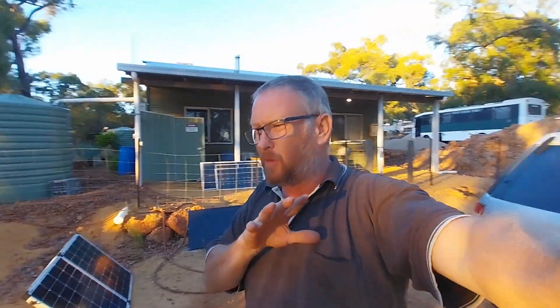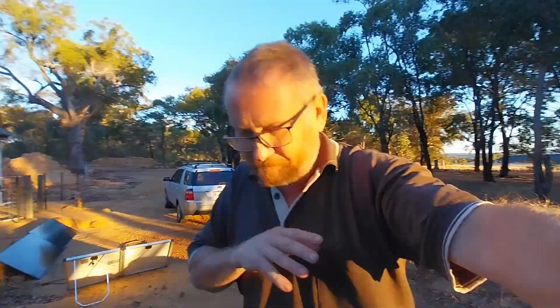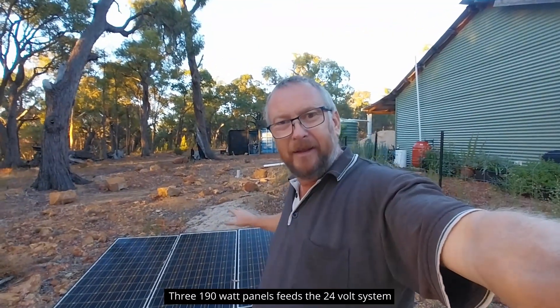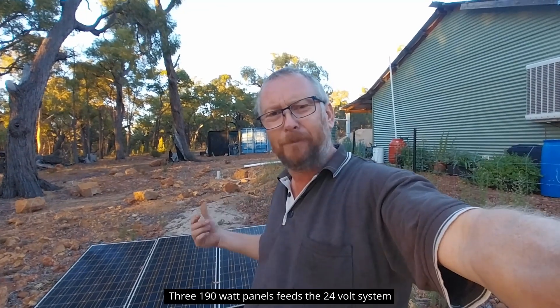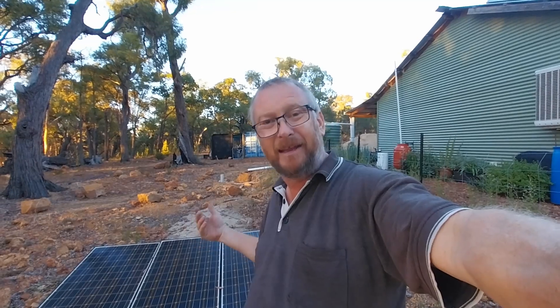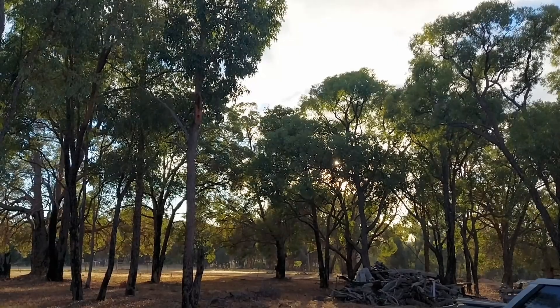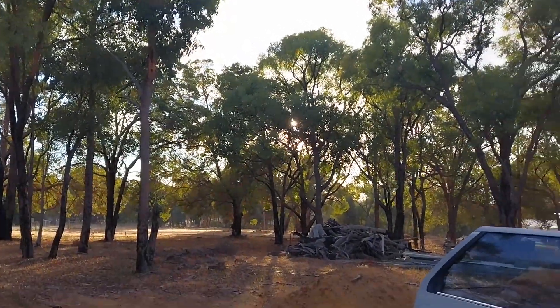I want to show you what I need to do with the 24-volt system. Going for a look at these panels here — they're in the shade because the sun hasn't come up yet. They're 190-watt panels. I bought these panels brand new back in either 2008 or 2010, so they're at least 15 years old, and I'm questioning their output. That's what we're going to test with our panel tester once the sun comes up. I also need to add an extra panel, up the line voltage, to get the 24-volt system charging better.